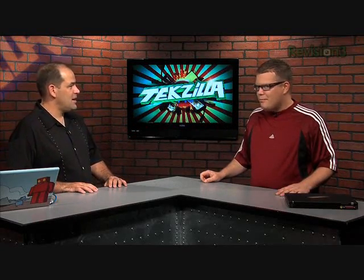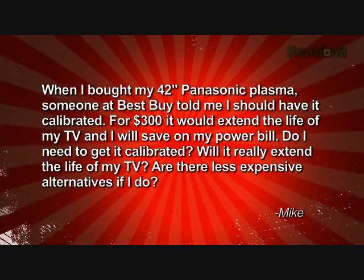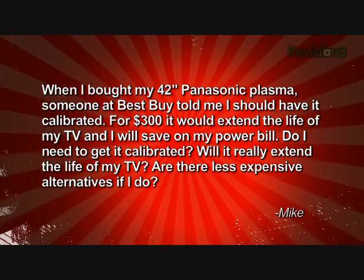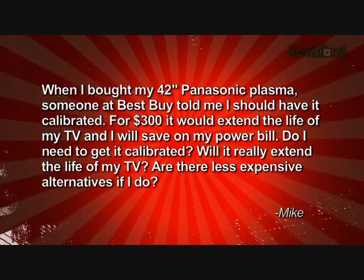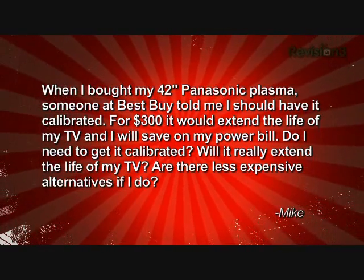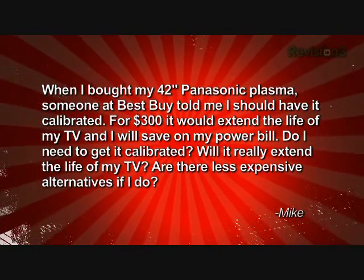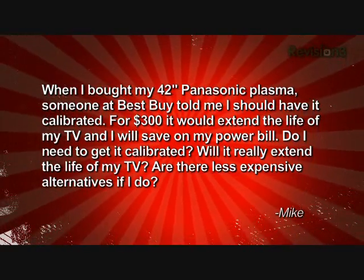Should we fire up the viewer questions? Why not? We got this email from Mike who wanted to know: when I bought my 42-inch Panasonic Plasma, someone at Best Buy told me I should have it calibrated. For $300 it would extend the life of my TV and I would save on my power bill. My question is, do I need to get it calibrated? Will it extend the life of my TV, and are there less expensive alternatives if I do?